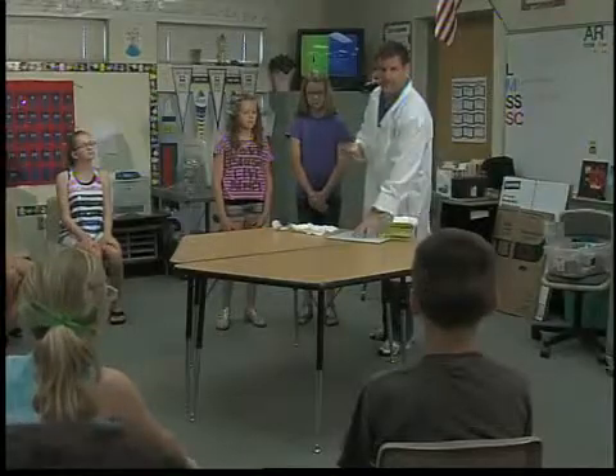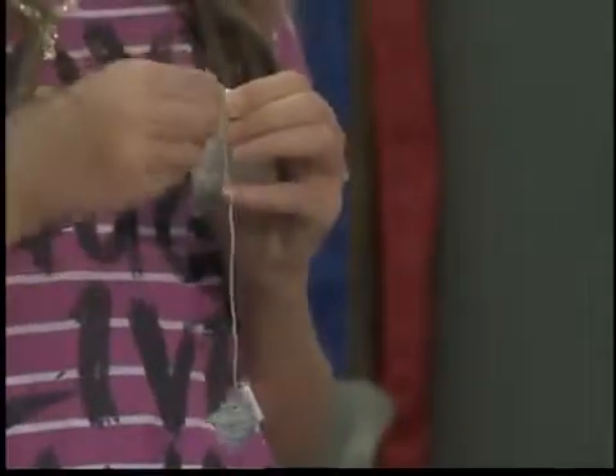The items that you need are just some teabags, matches, and something that's not flammable. We just have to take the staple out of this — like I did with this one — and empty it upside down so we get the tea out of it.